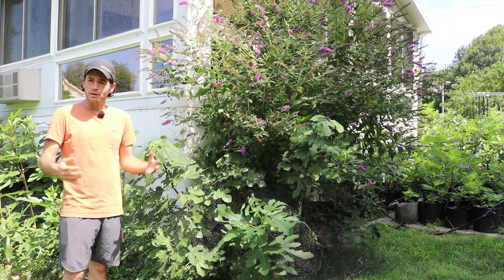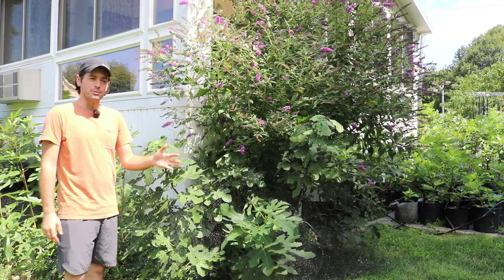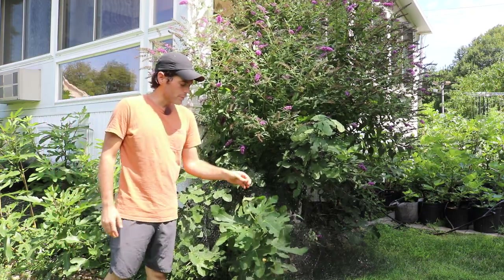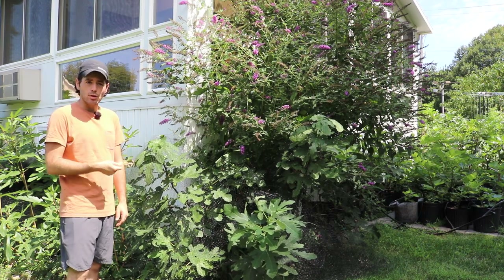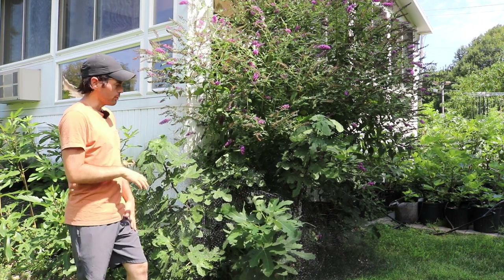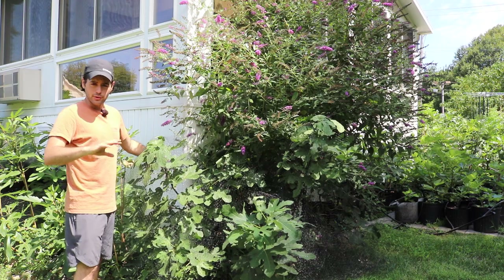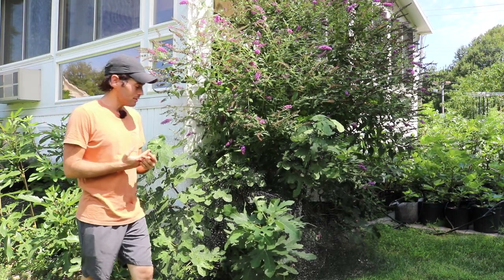If you want to learn about a particular fruit or vegetable, grow a wide variety of the varieties and also grow them in different ways — in containers, in the ground, any way you can think of. You're going to learn something new about that particular variety, hands down. This one, for me, I really didn't like it. It's called Little Ruby, by the way, for anyone interested. We did a blog post on this particular fruit; I wrote up a whole article on figboss.com — I'll put that link in the description.